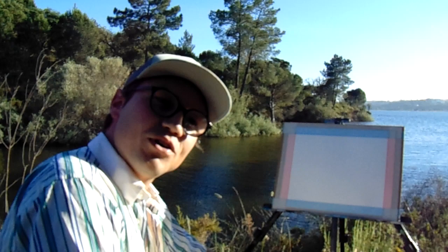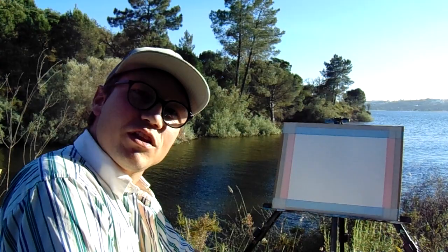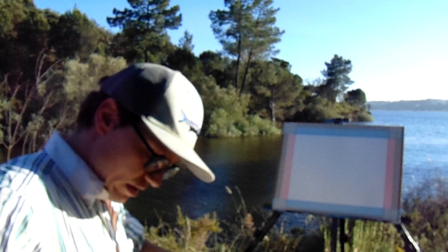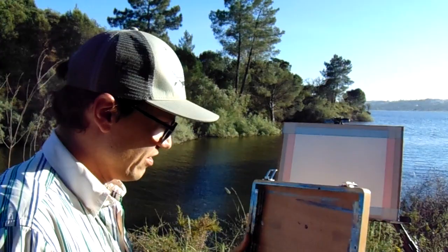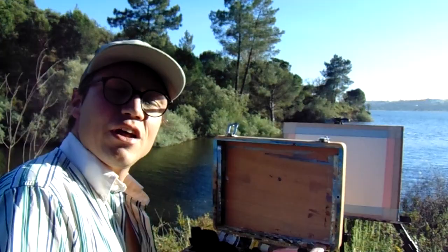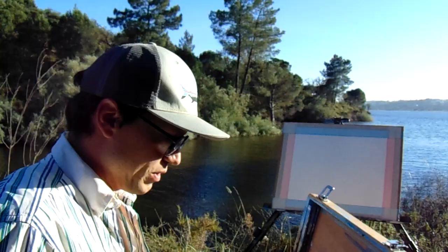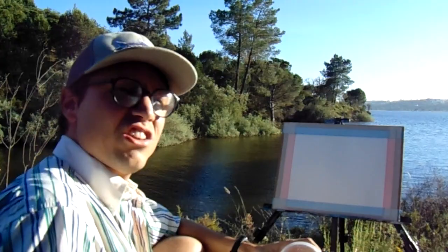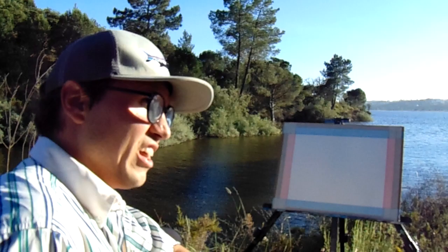First of all, the ancient art of plein air painting — it's an old man style of painting when you paint outdoors, and only on Sundays. For that you need a kit like this: that is my Van Gogh painting kit, which contains all the paint I need and also space to put my canvas board. I'm going to paint here with acrylic.